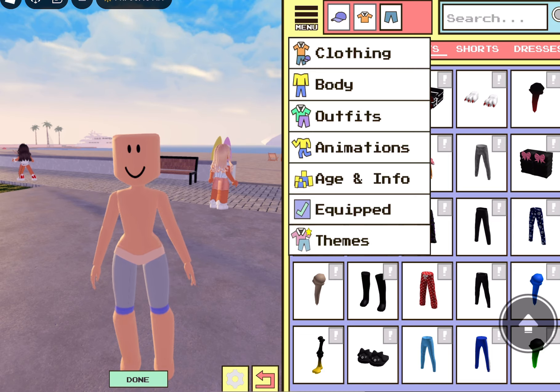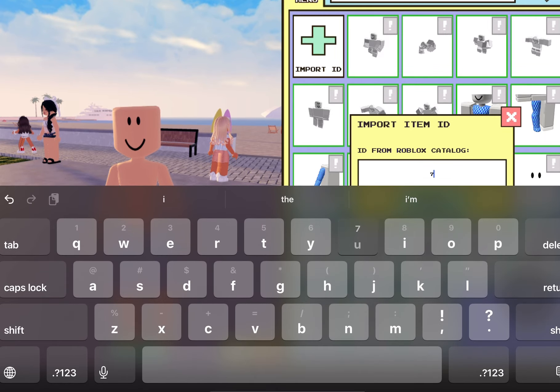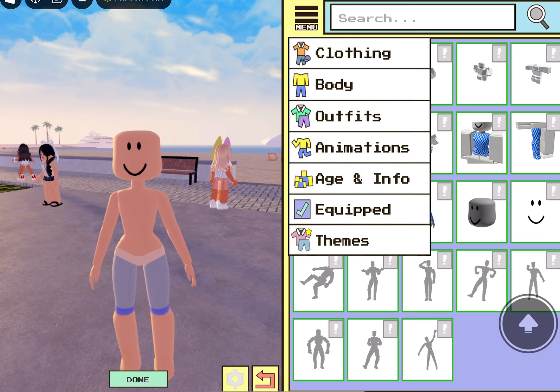And then we're going to put in a code. It's going to be 746-7604. Okay, this is a code. It's the cheek — it's the face. It's just cheeks one. You'll see why I'm doing this one.